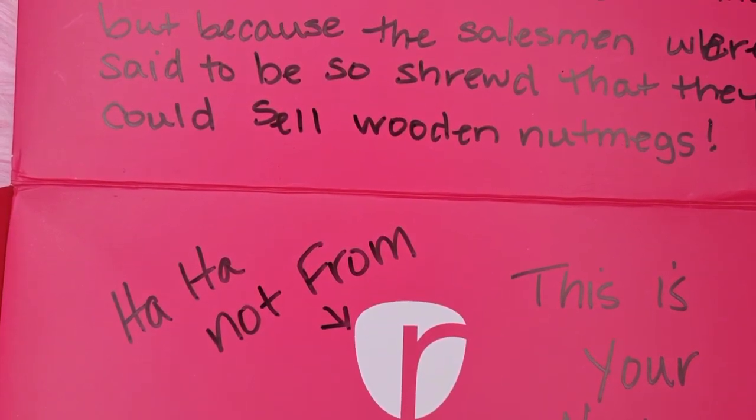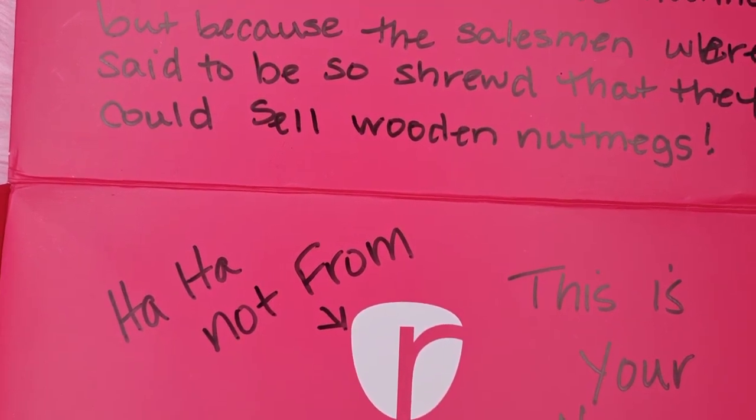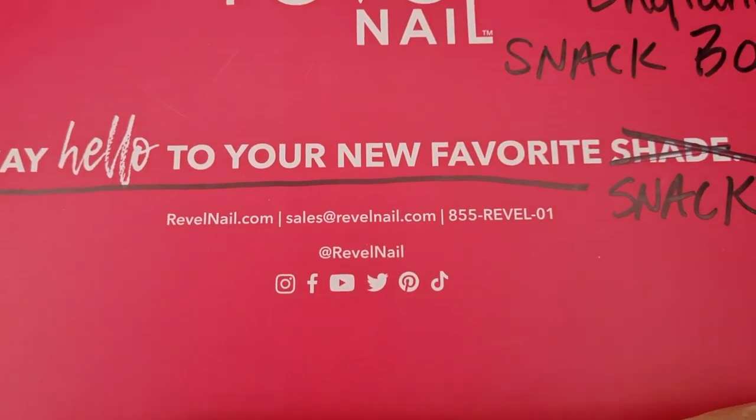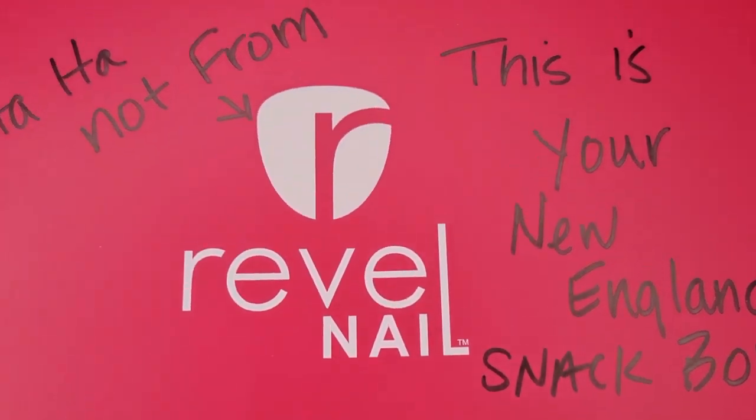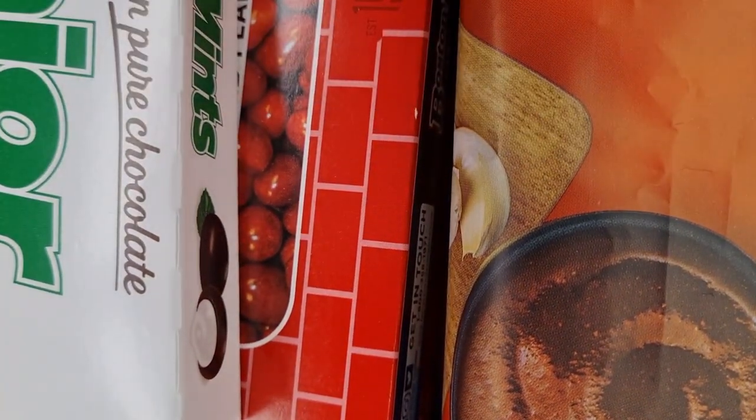This is your New England Snack Box — say hello to your new favourite snack! We've got some brown paper wrapping inside and it's a snack surprise. Oh my god, we've got a snack surprise from New England!